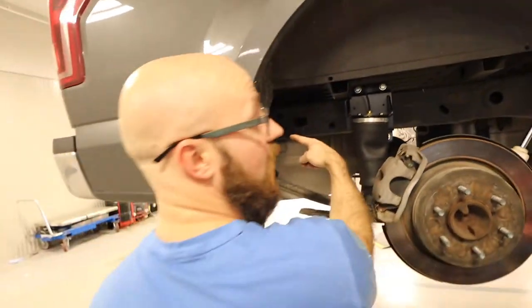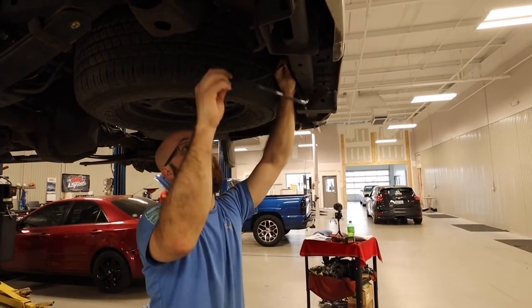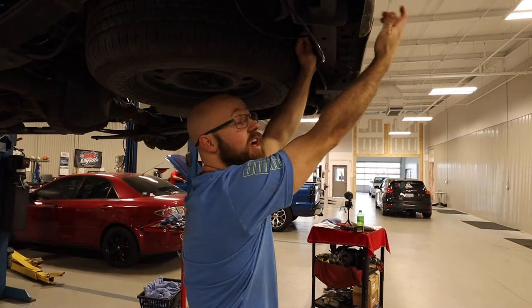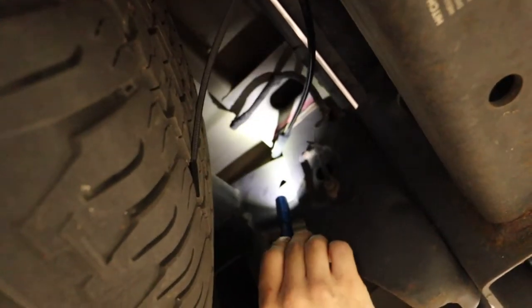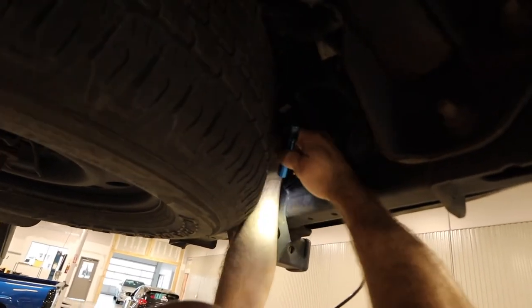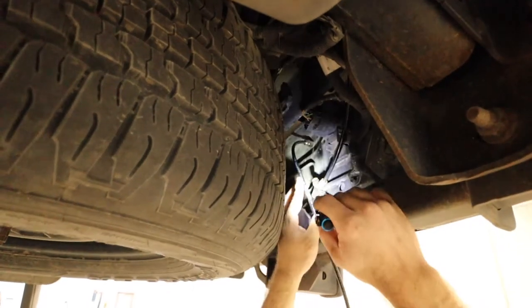I've got both hoses hooked up and routed. I'm going to cut the remaining line, put the T in, and then cut a little bit more for the section that goes up to the valve by the license plate. I also zip-tied the wire on this side and added foam at another contact point so it doesn't rub through. Now I'll cut the last little section for the T, put the hose in the back side of that valve, and cut it to length. That wraps up the air line routing.